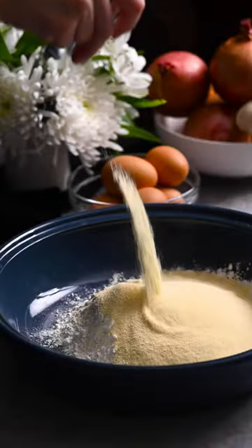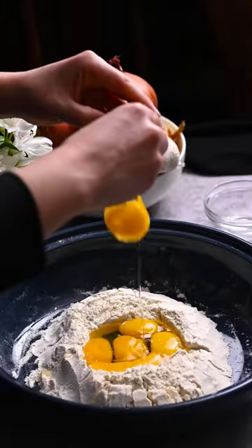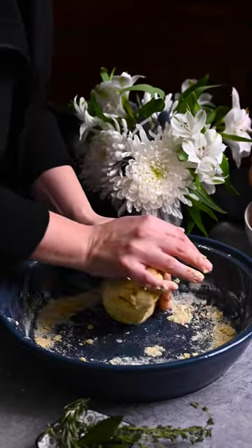Place AP and semolina flour in a large bowl. Add salt and whisk to combine. Form a well, then add egg yolks, eggs, and water. Mix to form a dough and let rest for 30 minutes.